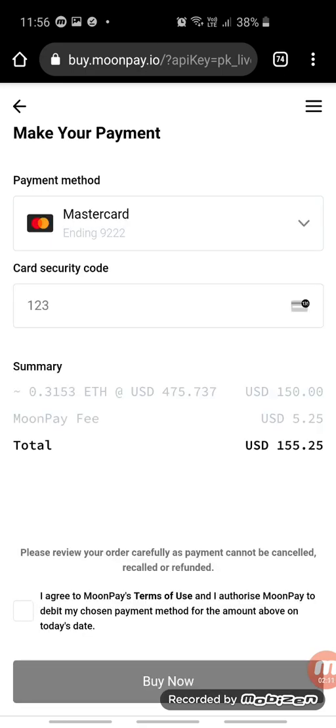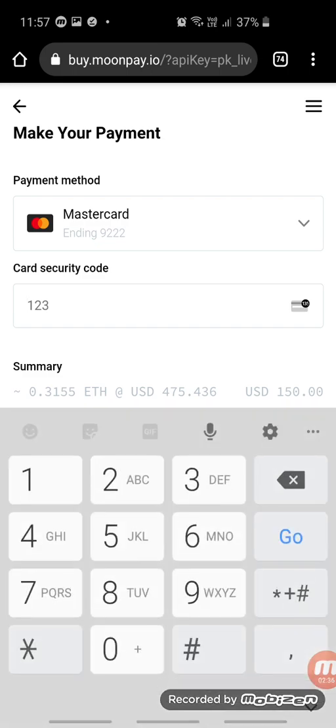Since I've already confirmed everything — put in all my information, my IDs, and my card is already attached — I just click on Buy Now. I'll pause this part briefly to enter my security details.